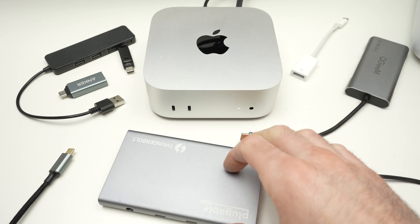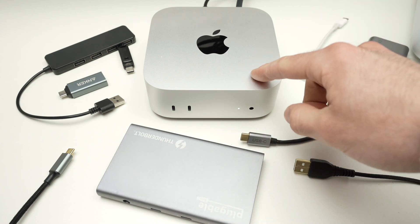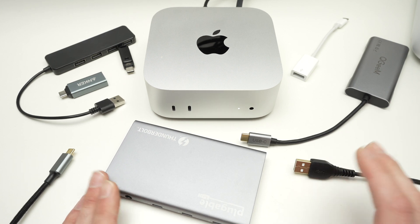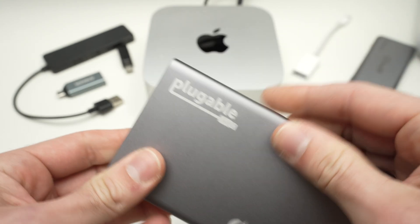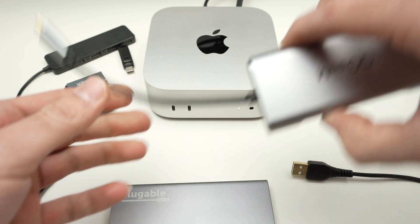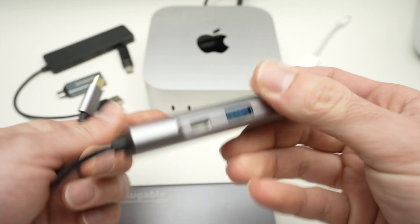In this video, I'll show you how to set up a USB hub for your Mac Mini M4. Not all USB hubs are identical. This is a Thunderbolt hub, while this is simply a normal USB Type-C USB hub.